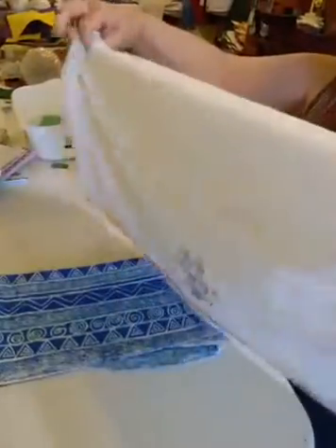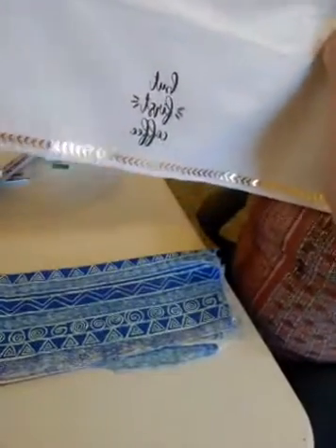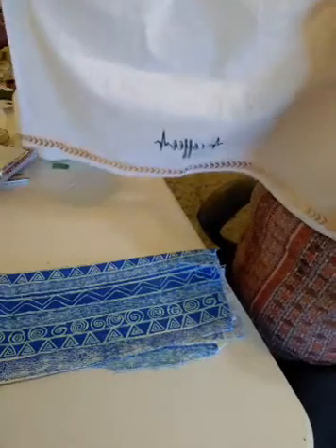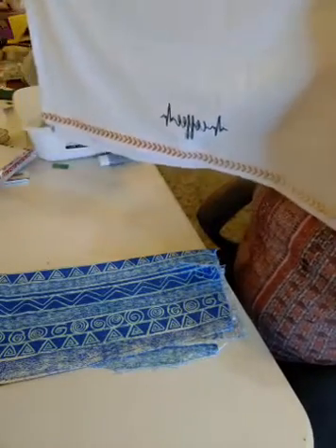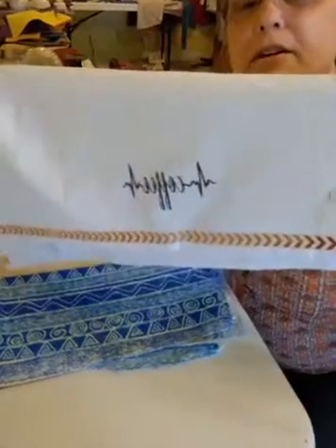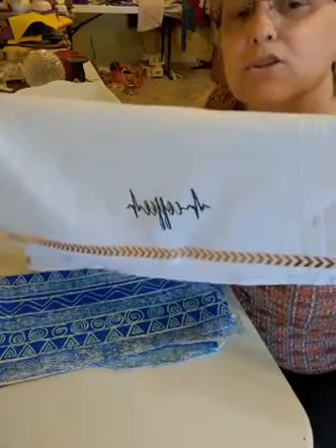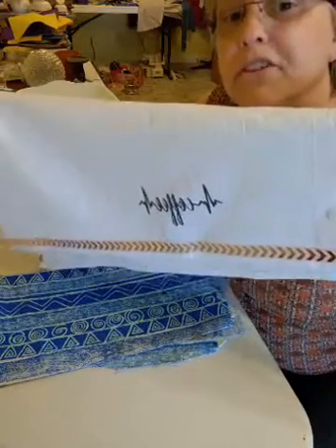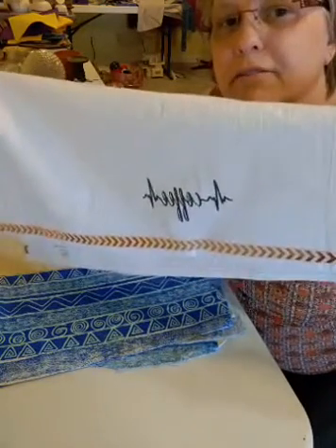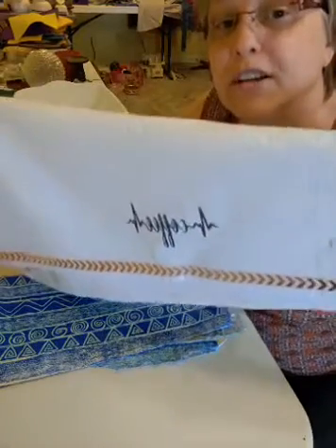Okay, here we go — we have 'But First Coffee' and then our little heartbeat with coffee, because where would we be without our coffee? I'll post a picture of this on the Liz's Craft page and I'll see you back here tomorrow. I really didn't mean to put 12:30 as the time — I think I meant 11:30, forgetting it was Saturday and I was going to do noon.